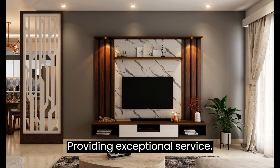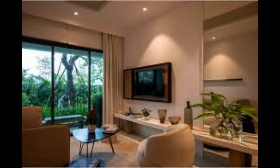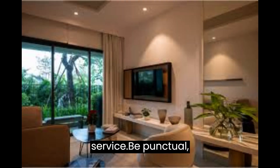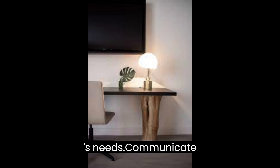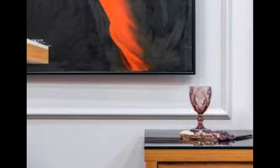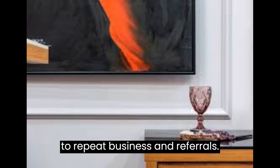Providing Exceptional Service: Finally, to thrive in the TV mounting business, you must provide exceptional service. Be punctual, respectful, and attentive to your customers' needs. Communicate effectively, offer warranties, and provide after-sales support. Positive customer experiences will lead to repeat business and referrals.